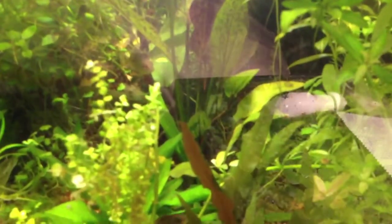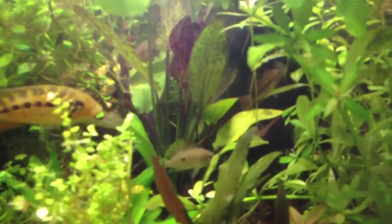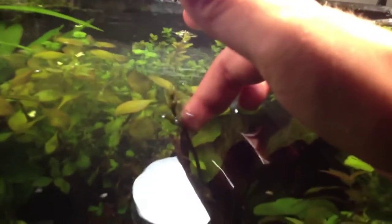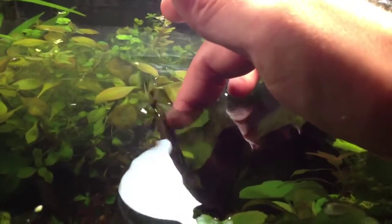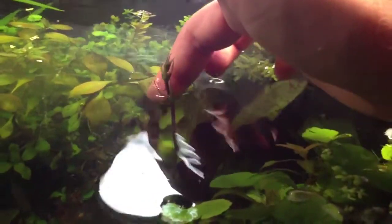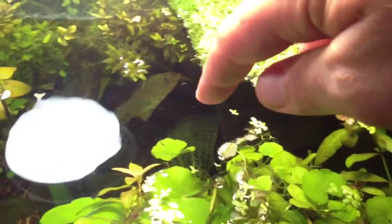I have a flame sword growing right here. I don't know if y'all can see that with the glare — let me turn off this light. See a flame sword right there. It has a chute coming out and you can see that chute right there following my finger. It comes out of the top here and as you can see this bad boy is going to flower soon. There we go, look at that — just magnificent, beautiful. Can't wait to see what the flower looks like. I moved the Madagascar lace over here too, you can see that right there.